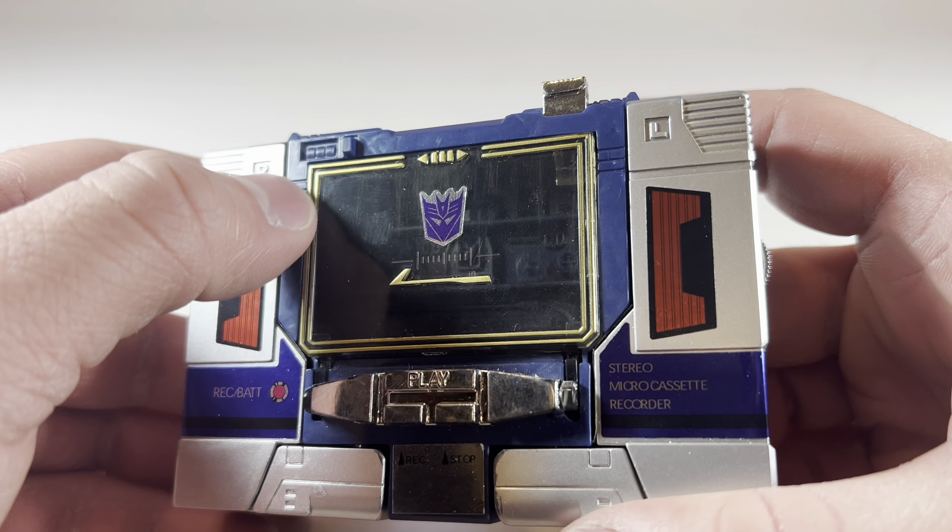Here's now taking a look at Soundwave and Buzzsaw in robot mode. Of course, you can complete the look by giving these guys their proper accessories. Going over Buzzsaw very briefly, I like the Decepticon sticker on his forehead, the golden eyes right there, and overall the gold stickers really highlight this figure a lot, especially with these nice chrome thrusters on his back. He's a very nice little fidgety toy and a great companion to go along with Soundwave. I don't know what it is, but I feel like this figure would look better in red.